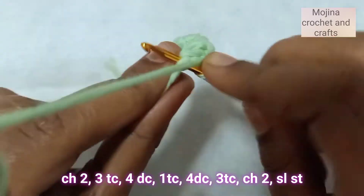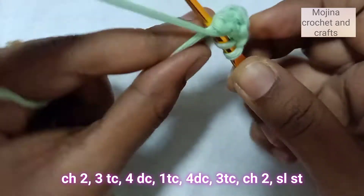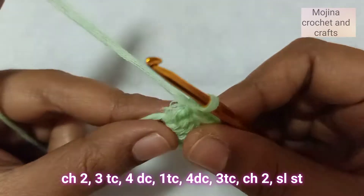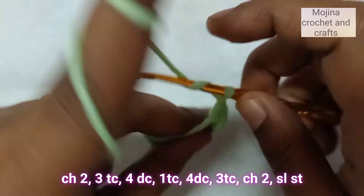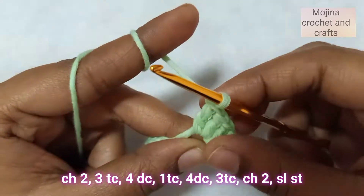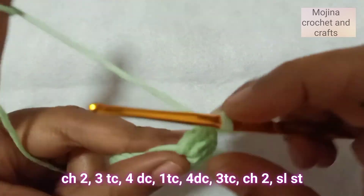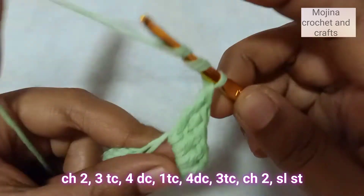Now another treble crochet — 1. Then again 4 double crochets — 1, 2, 3, and 4. And again we are going to do 3 treble crochets — 1, 2. And again 4 double crochets — 1, 2, and again 3 double crochets.